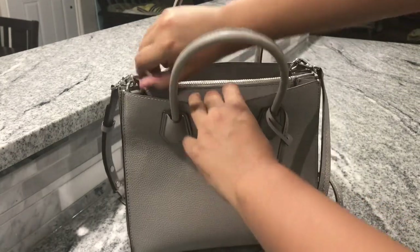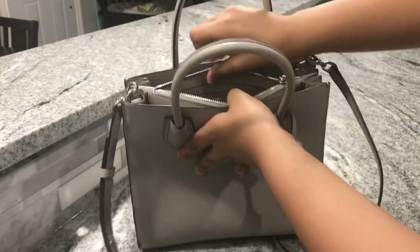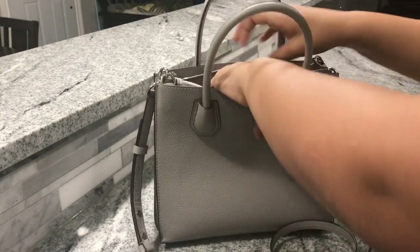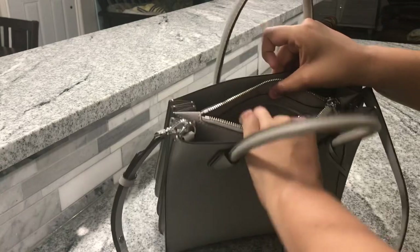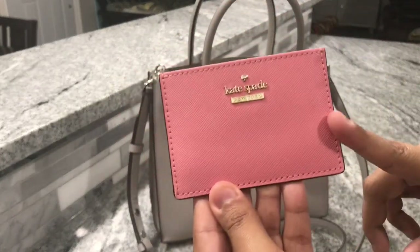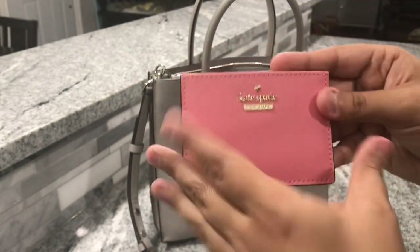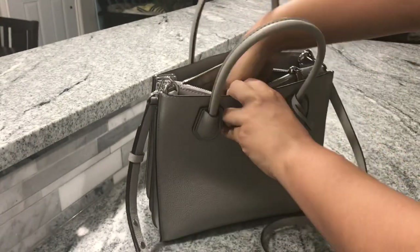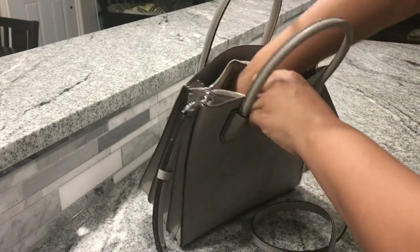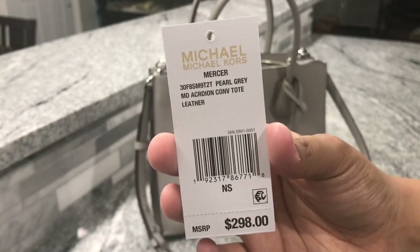And in the middle — it's kind of stuffed in there a little bit. There's a little zippered section in the back but it's kind of hard to get into because it's a little bit tight. All I have in that little zippered section is my little Kate Spade card case where I just have my gift cards, and I have the care card and the information card in here as well. And this is the name of the bag.